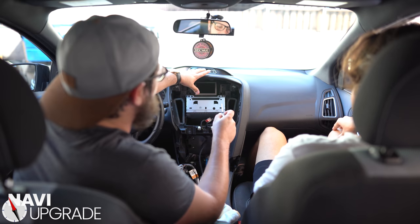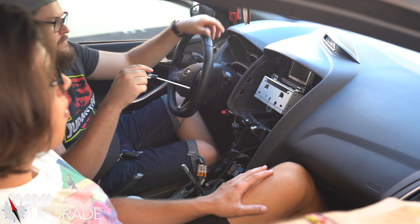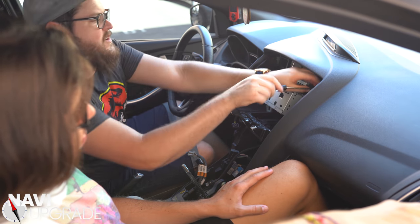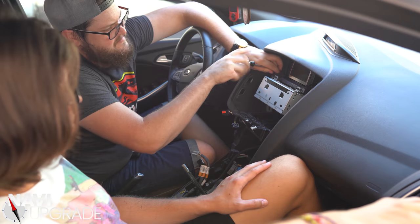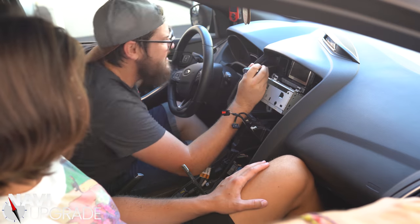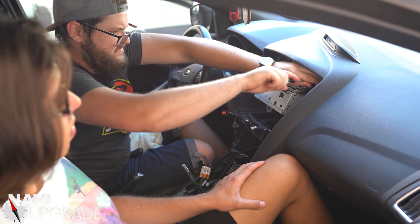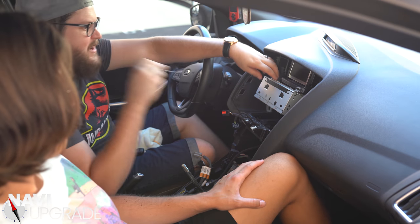The next step is removing this entire unit — it's very similar to the 2012 to 2014 models. We're just going to be removing it from its housing right here. They're all still T25 bits. This is your ACM, which is your audio control module — we're going to take that off right now.